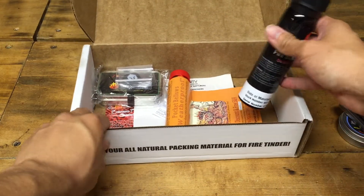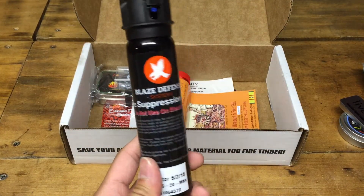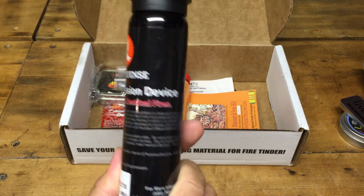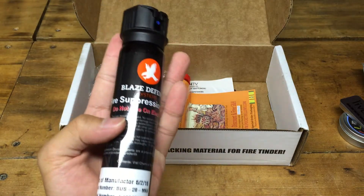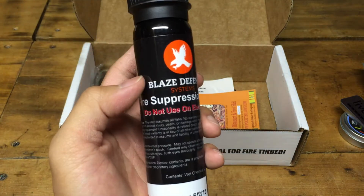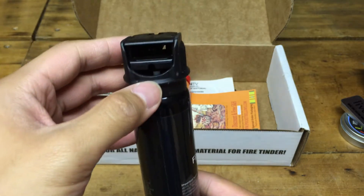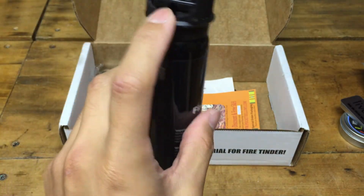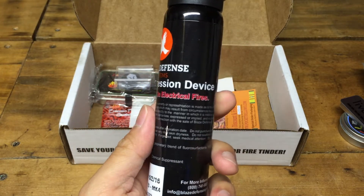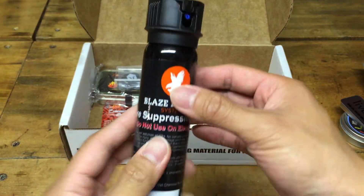Of course this box is all about fire, and with fire it's also pretty dangerous. So it includes Blaze Defense, a fire suppression device. It's pretty small and convenient — a mini pack. It's not for electrical fires, but it's good for anything else. For emergencies, always practice safety when you're making fire, and having this around makes it a little easier.